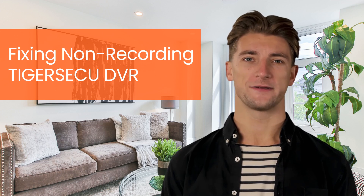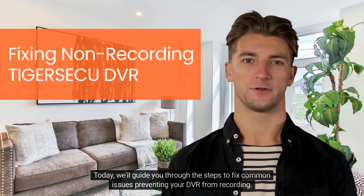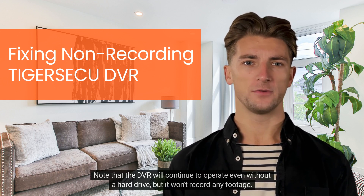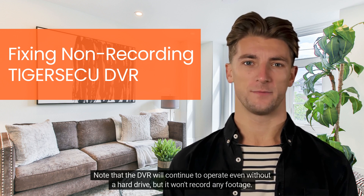Welcome to our Troubleshooting Guide. Today, we'll guide you through the steps to fix common issues preventing your DVR from recording. Note that the DVR will continue to operate even without a hard drive, but it won't record any footage.